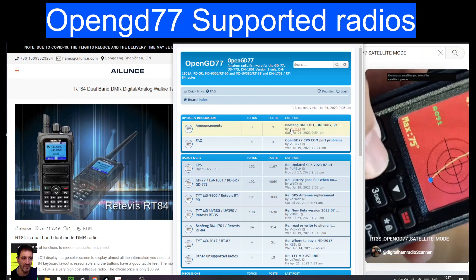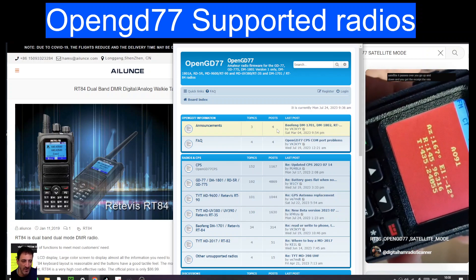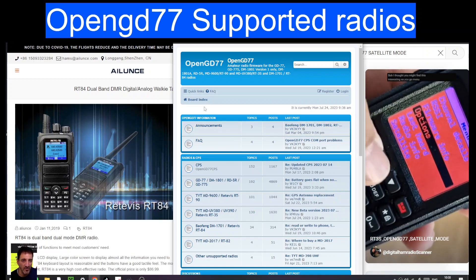But it worked on mine — on the right-hand side, that is my RT3S in satellite mode, and that is fascinating. And you do not need the GPS model; it works with a normal model.